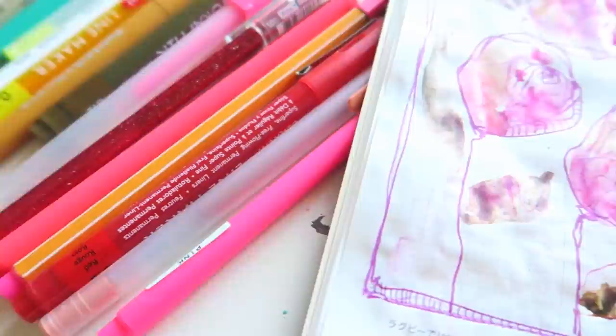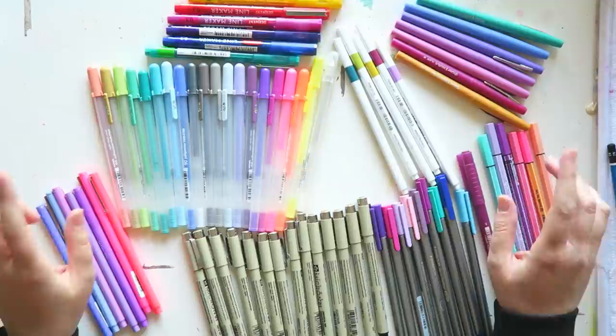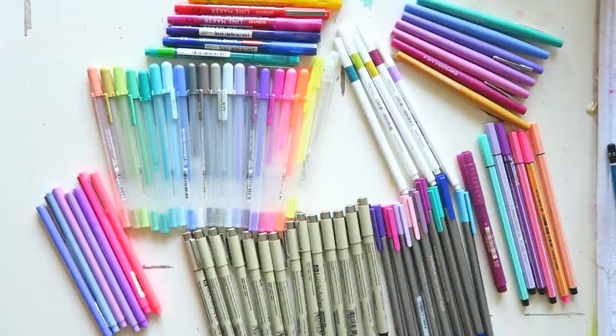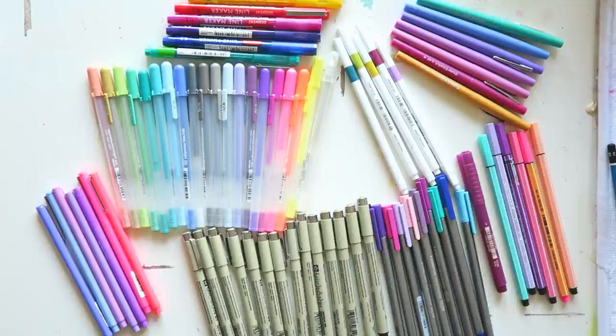Hey everyone, welcome to another episode of 'Use It or Lose It: What Still Works.' In this series I go through my art supply stash and try out mostly my neglected supplies, because the ones I don't neglect I use all the time and I know what they do. I'll put timestamps below and links to everything I can find here.